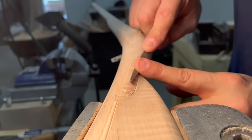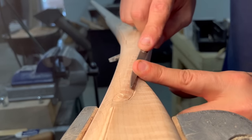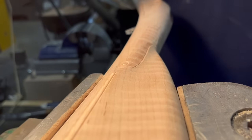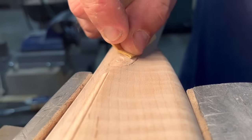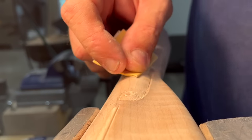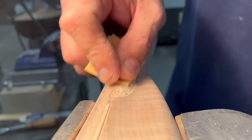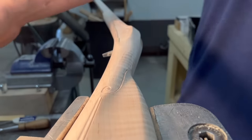I'll use that little riffler to knock off some of the high spots. You can fold paper over and get in here to knock off a little bit. With enough time you could just do chisel cuts too, and that's really the ultimate — it takes longer, but it looks good in the end.